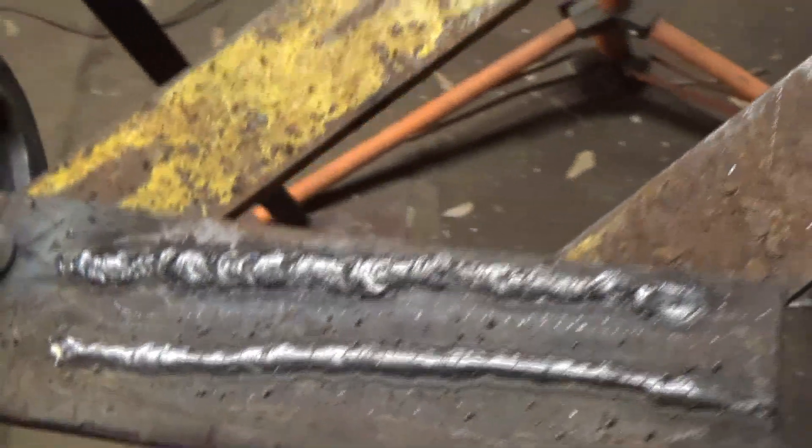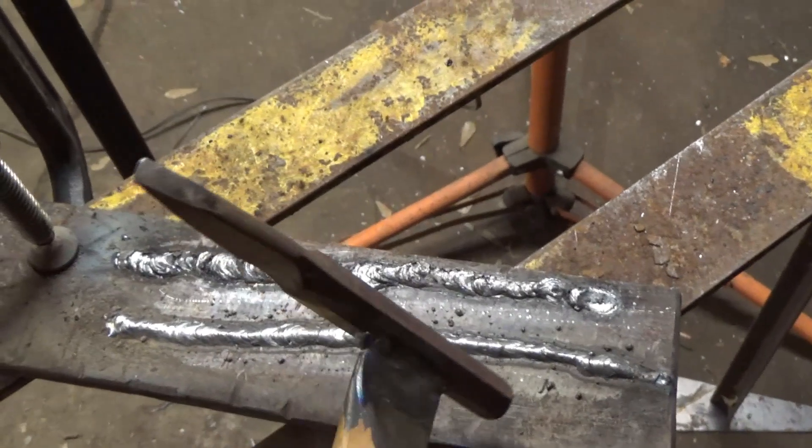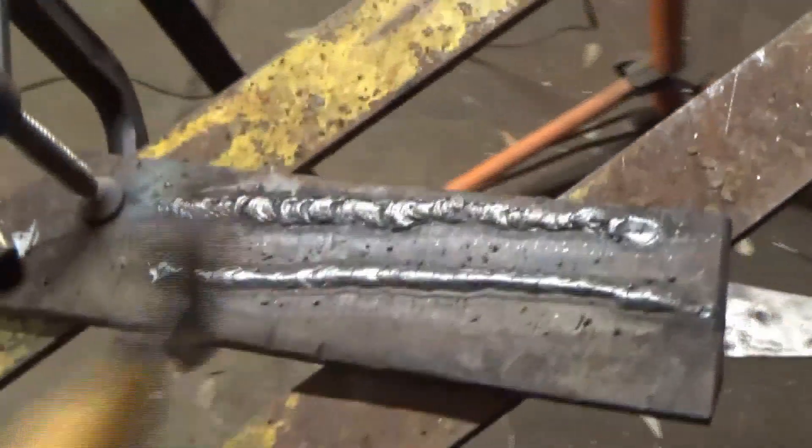Anyway, the end. Alright, hold on, let's take one more shot at it. Look how beautiful that is — finely engineered. The end.